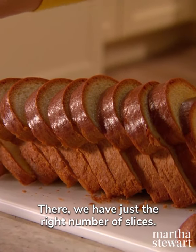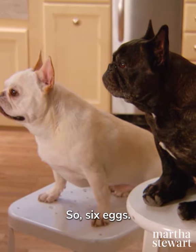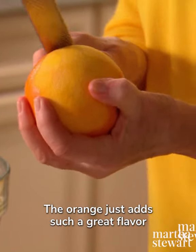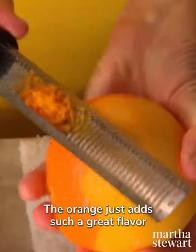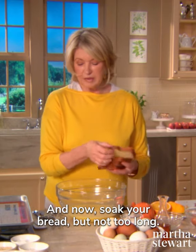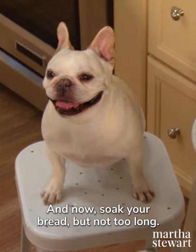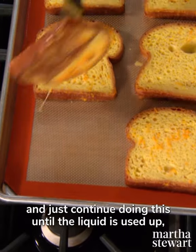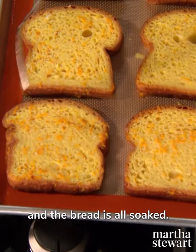We have just the right number of slices. So six eggs and two and a half tablespoons orange-flavored liqueur, and a nice bright-skinned orange. The orange just adds such a great flavor with the orange liqueur. Now soak your bread, but not too long — you want to just dip it one side, turn it over, and just continue doing this until the liquid is used up and the bread is all soaked.